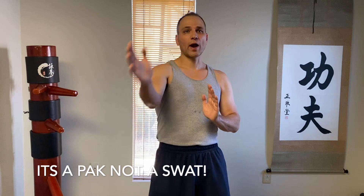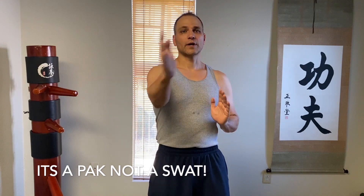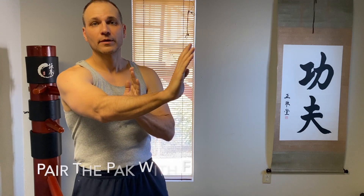Some common mistakes people make with the Pak Sao is starting too far out and reaching around for it — we're not reaching for it. If someone's moving forward towards us, we're going to move forward towards them, reach up the middle, Pak, and punch. If I get the slap, I can take a step. I'm not trying to bat them out of the way — I'm trying to connect and move through. Even if I don't get that connection, I still have that line to attack.